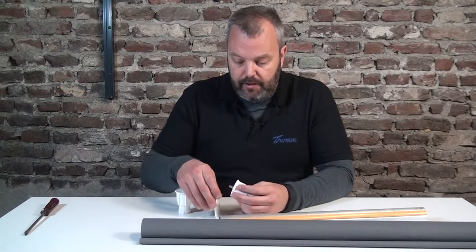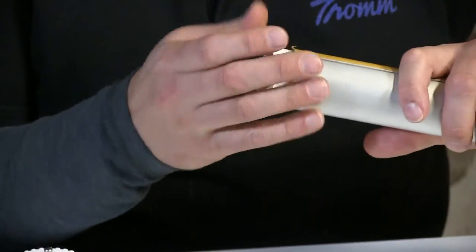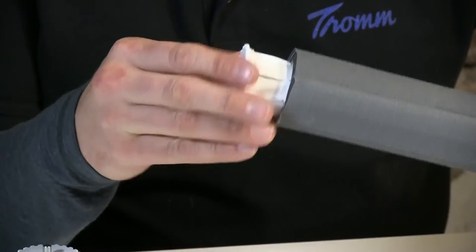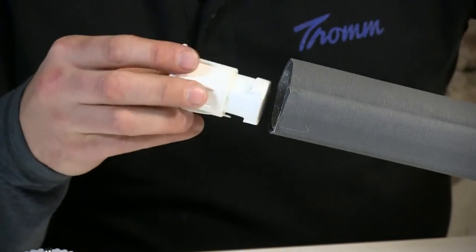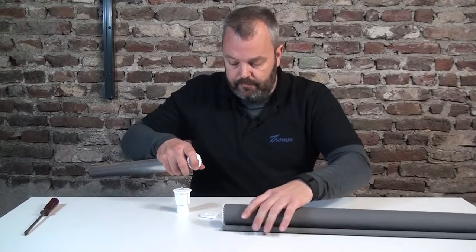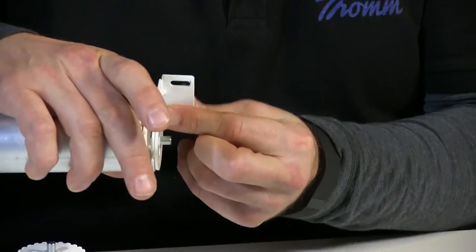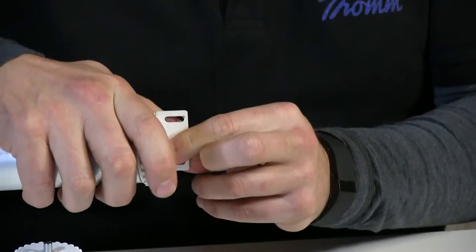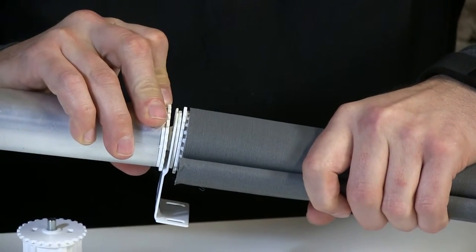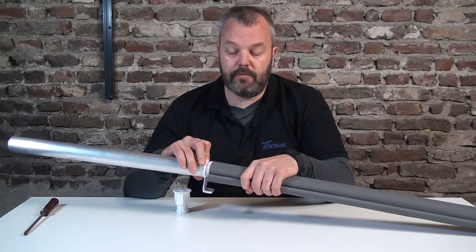Now let's quickly show you how it works. We put one plug in this side — it doesn't matter which goes where — and we put the other one on the other side. Make sure it fits in. Then I'm going to connect the two, so this goes into the middle bracket, and you can either wall mount or ceiling mount the bracket — both will work. You just push them in place, and that will allow you to go up to 18 feet of length, so that's a really long blind.